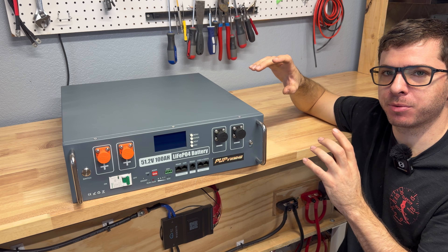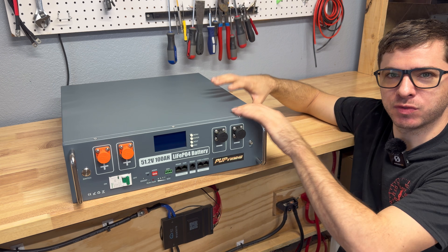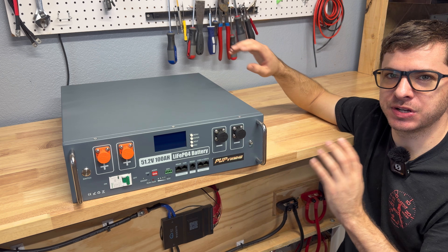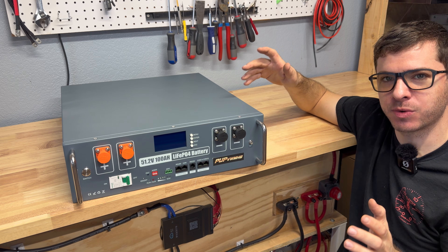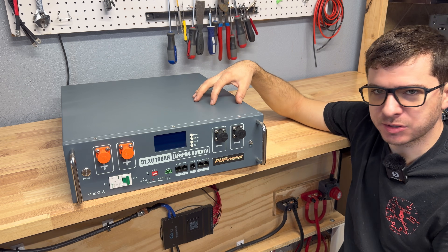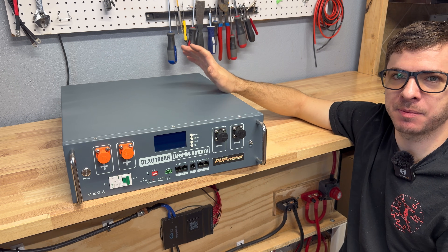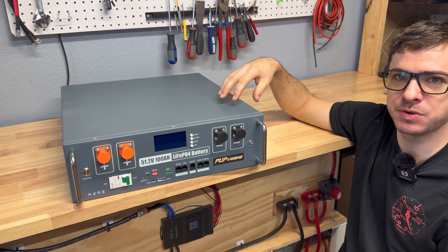That wraps up testing. The battery did really well across all tests and build quality appears solid for the price. At $769 on sale, this is on par with other budget server rack batteries we've tested — impressive for a brand we'd never heard of. In the future I plan to build a full server rack with multiple batteries in parallel to show how that works. The 48-volt server rack battery market is amazing right now with tons of options, and hopefully prices will keep dropping while quality stays at least at this level. Thanks for watching!